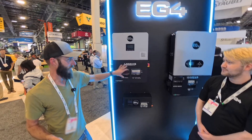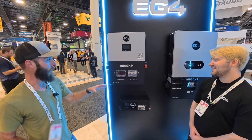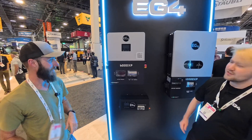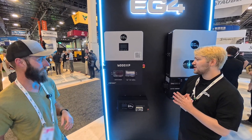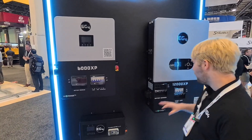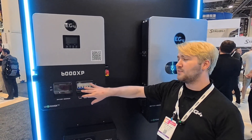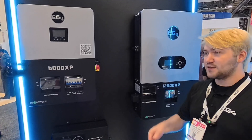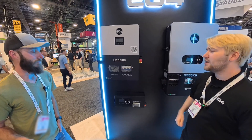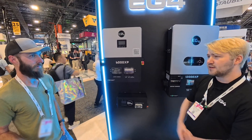Looking at this new front panel and breaker here — is there anything different other than the styling? We went through a couple of updates. This front panel brings it more stylistically in line with our 12000XP. We also updated the PV terminals on the 6000XP to be quick connects, as opposed to the old style that required a small screwdriver, making it much easier for people to install the PV lines on the MPPT.